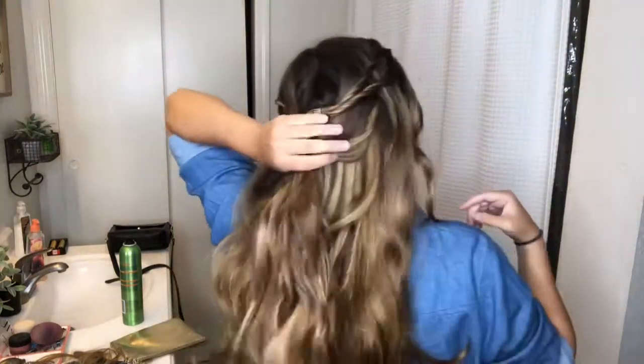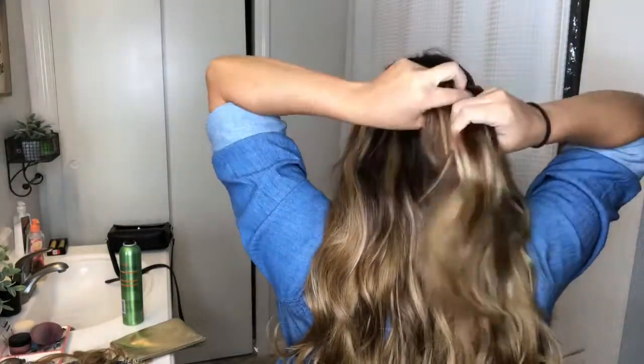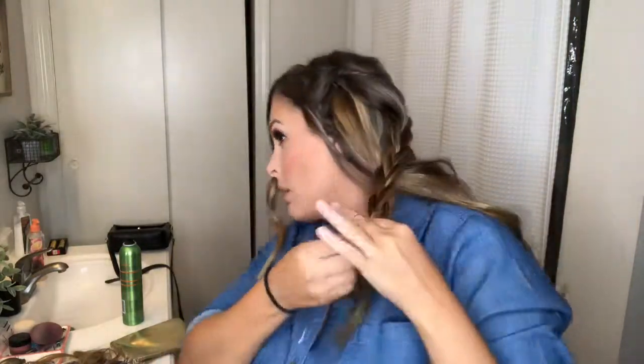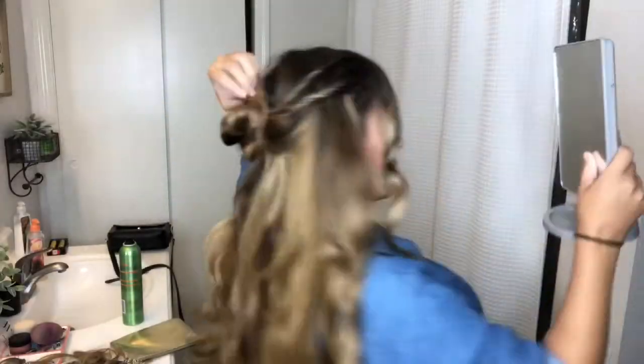This is where I pull a lot of it back — I'm going to add in a messy braid and then put it into a bun, as you guys will see. I just wrapped that braid into a small bun and pinned it back at the center.